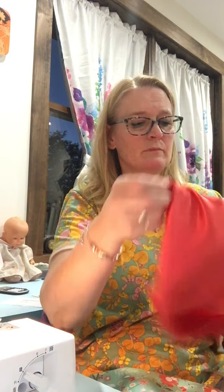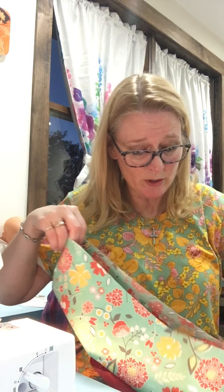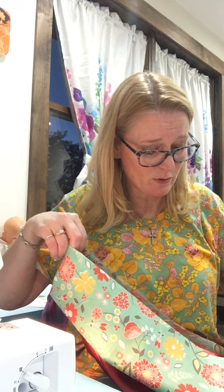Now I'm going to match up my seam lines — see my seam lines? I'm going to match them up and turn this right side out. This is a very simple serger 101 class, which is about my skill level with a serger, so if you want to get one and want to learn how to use it, this is a very simple thing you can do with it.